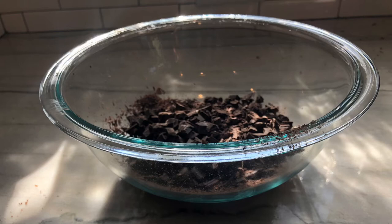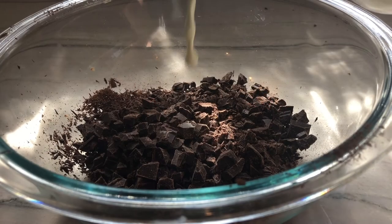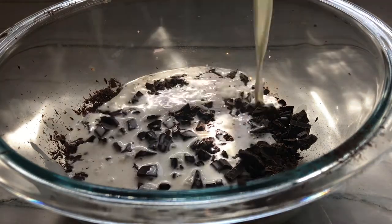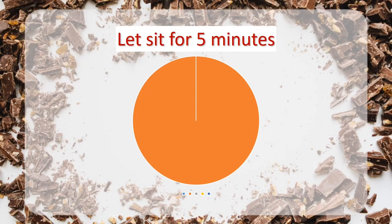The first thing you do is chop up the chocolate and put it in a heatproof bowl. Then we're going to warm up the cream in the microwave in 30-second bursts until it's steaming hot. We're then going to pour it on top of the chocolate and let the residual heat melt it.